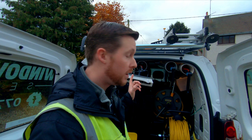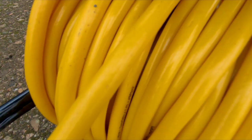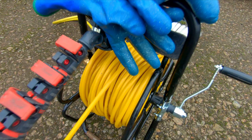What's up squeegee slingers and waterfed pole wiggling wagglers! Come with me today — we're going to be doing a first clean on a new job, new customer. It's an old Scottish farmhouse, so we're going to let you see how we use a combination of the waterfed pole system and traditional gear to get an absolutely perfect finish.